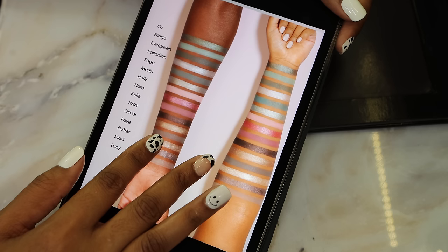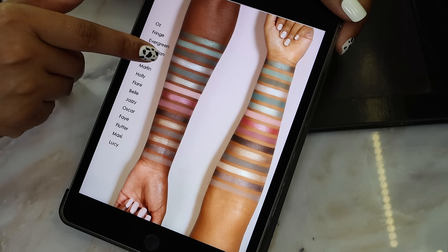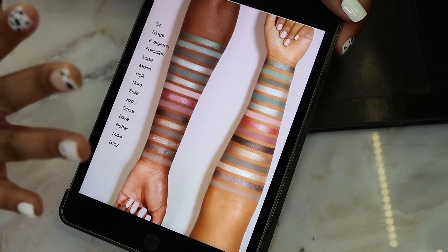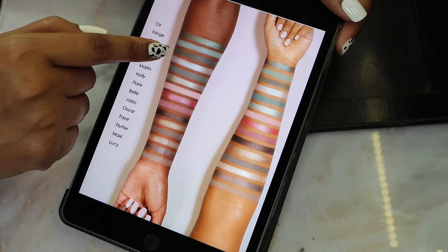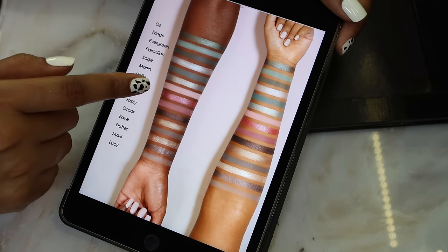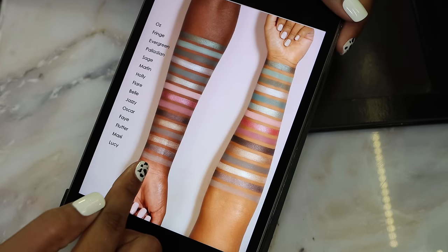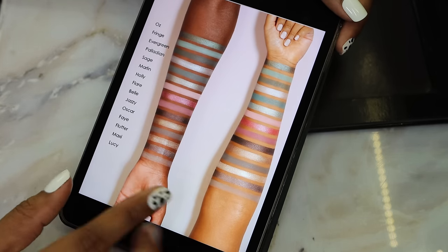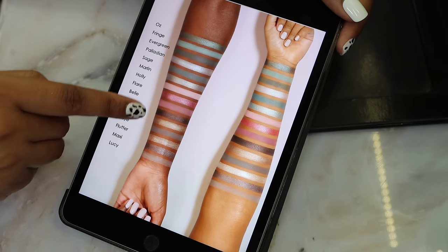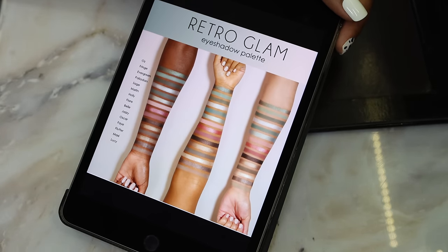Let's look at the swatches because this is where we can really get some details. I'm looking at the arm swatches since they're closest to my skin tone. All the greens swatched out look more muted, almost gray-toned - more on the sage and minty side rather than bright grass green. Palladian looks a little silver, and Marlin is kind of silvery with a little bit of minty green to it. The deeper shades look more taupey, almost leaning on gray and silver. They separated them by color story with the grays and taupes separated out from the pinks and greens.